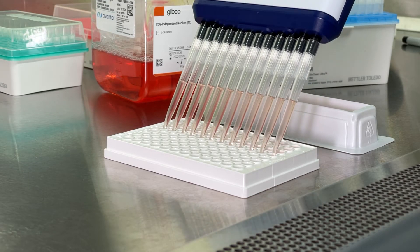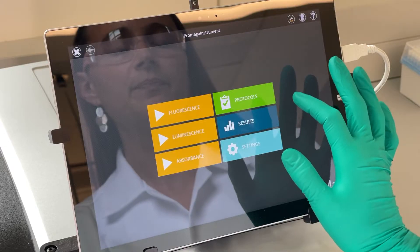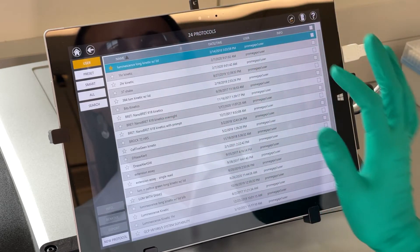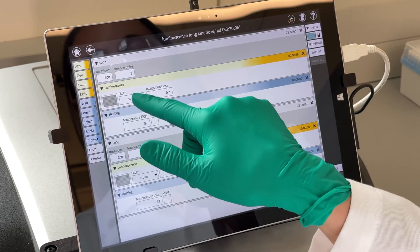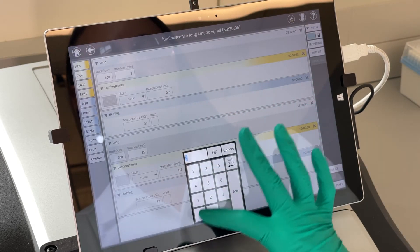For this type of assay, I like to use NanoGlo and Durazine with CO2 independent medium. I select the pre-installed protocol in the simple, intuitive GloMax software. I can easily set it to take readings as frequently as I want — I usually read every 10 minutes for this type of experiment.